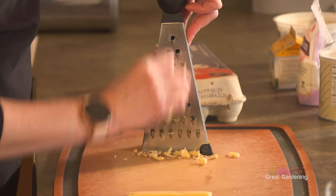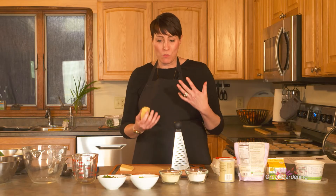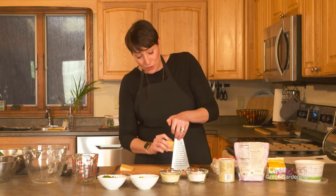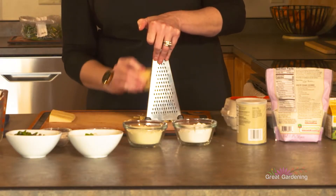And then we have gouda, which we will shred three to four ounces. I feel like ramps just lend themselves to that more of an umami flavor, which gouda is a great cheese for. Nice and soft — it'll melt right into those puffs.